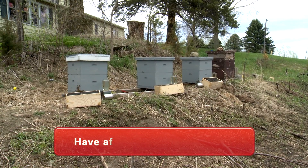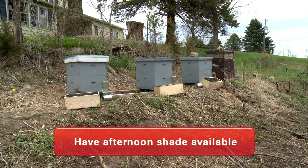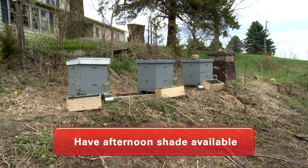I look for an area that has a south-facing exposure but also has some afternoon shade — tucked in back into a tree. Those beehives need to stay cool in the late afternoon on a hot July and August day, or the bees will overheat.